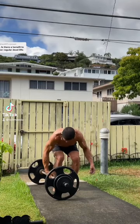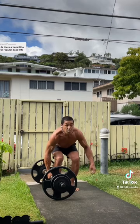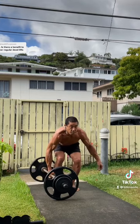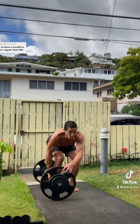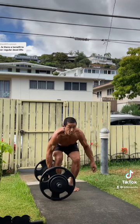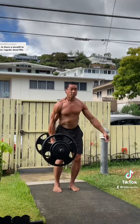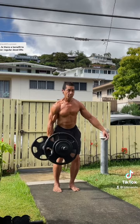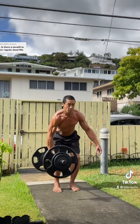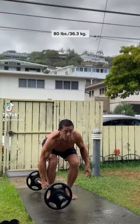Hey guys, if you want to get strong then deadlift, but if you would like a strong midsection, do this version of the deadlift. It requires the practitioner to deal with and overcome multiple planes of resistance. Right now I'm trying to find the front to back balance on the bar — now that I've found it, lateral stabilizers on the unloaded side can fire and I can now go straight up.